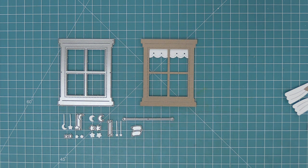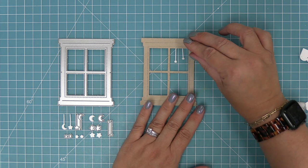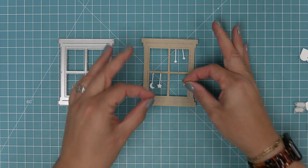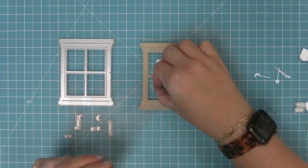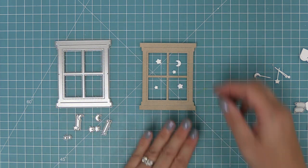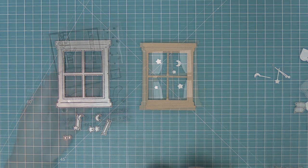There are also cute little stars and moons in the set — individual stars and moons, and some on little strings. The string ones are so cute because you can hang them from the window for a storybook feel, or fill the stars and moons in the window pane. That's really fun for nighttime scenes and also a storybook or nursery welcome baby kind of feel.